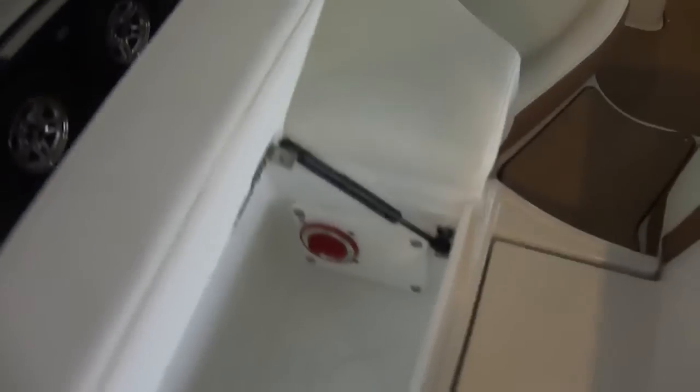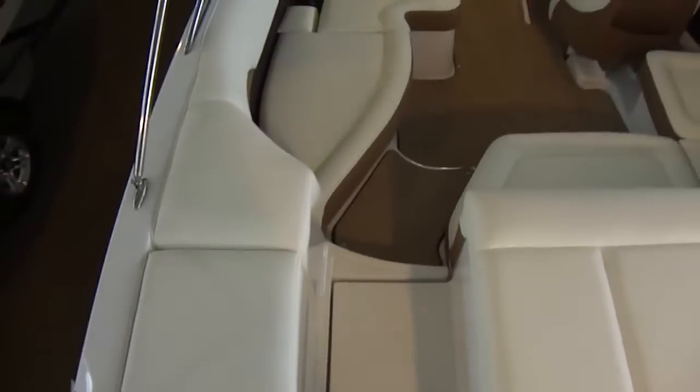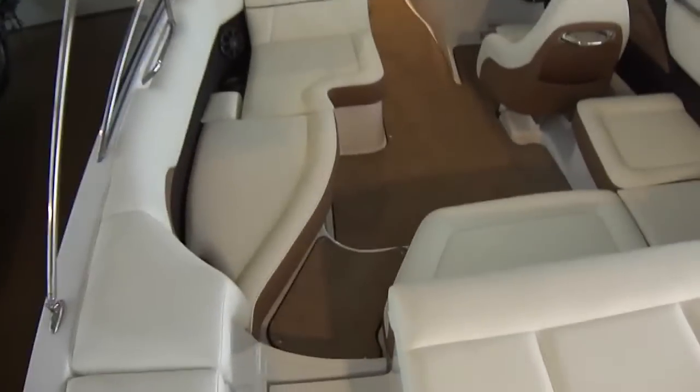We'll climb up in here. Got a little storage pot under this piece here, and your battery switch. They use gas arms on about everything. Transom walk-through — you can get fill-ins for that and carpet.